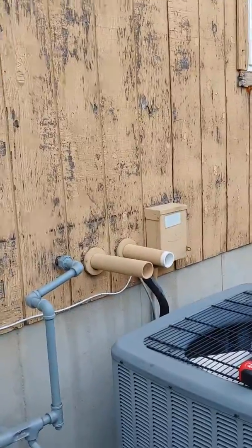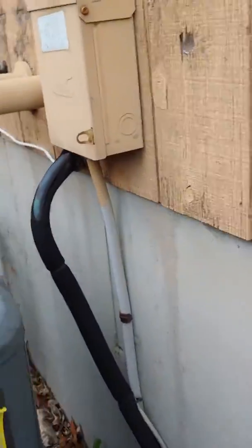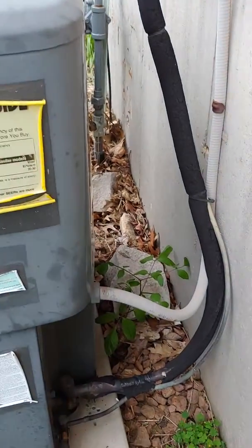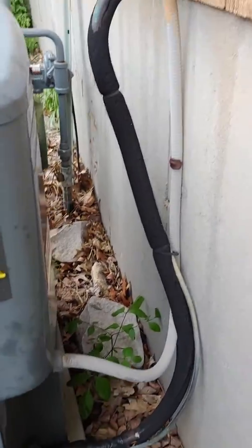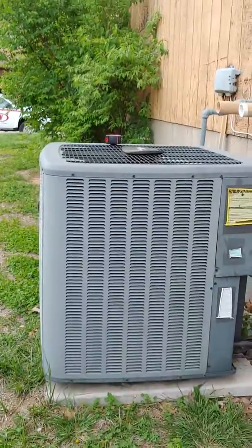New disconnect box, electrical work. We can access the refrigerant line if needed to replace, but I would rather flush it because it is a really long run. So if we could flush this and just put new insulation on it on the inside as well where it's kind of torn up, and then out here too. New pad, re-level everything and we're all good.